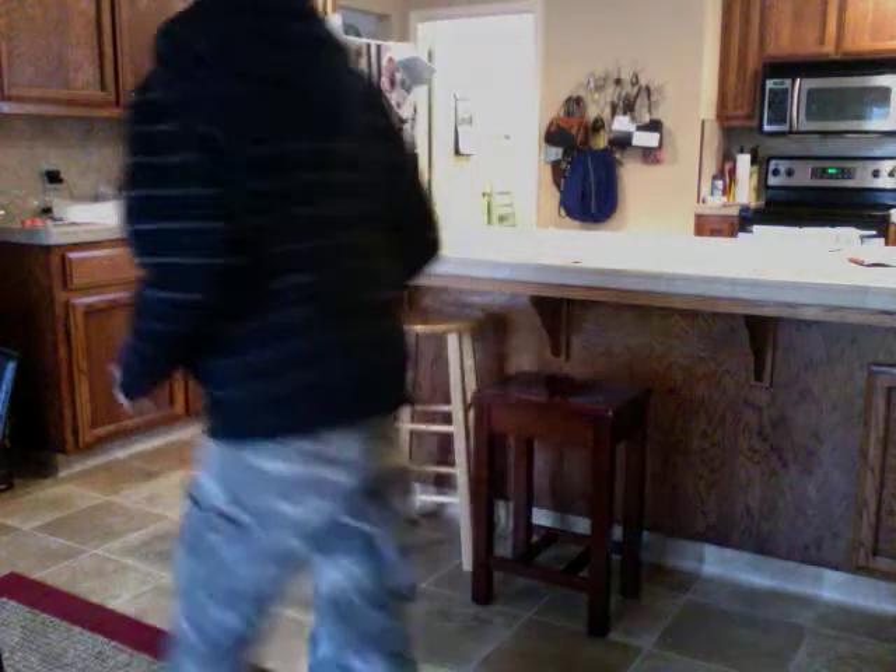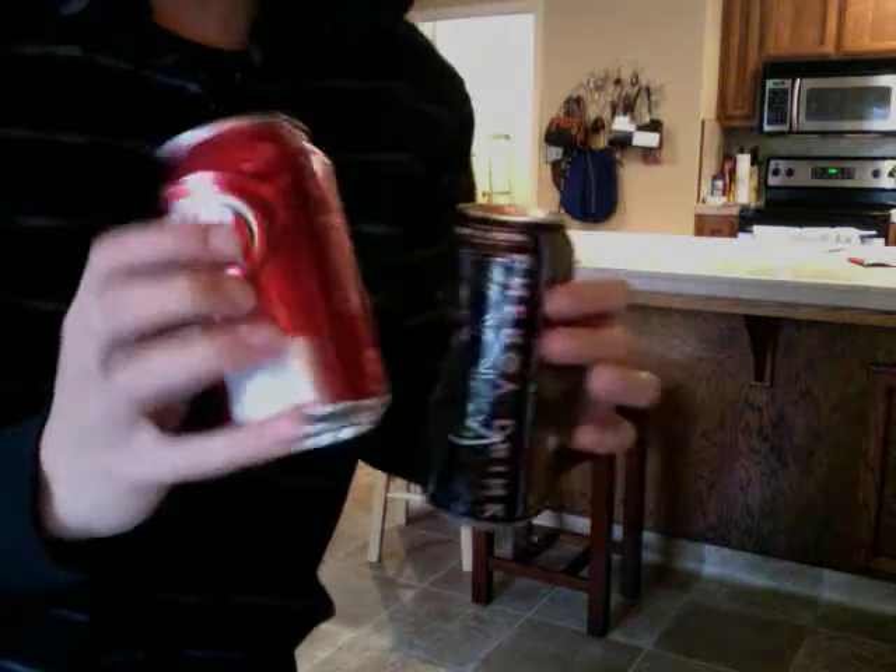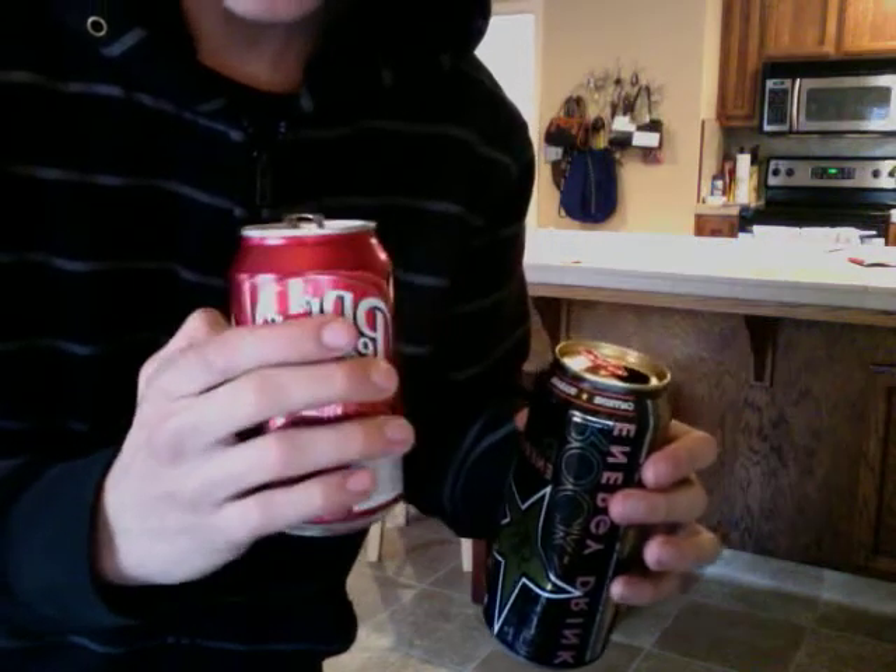Just a second. Rockstar can — giant dent. Dr. Pepper can, I hit it right there, so there's not that big of a dent. But that's pretty significant. It's like the best damage ever.